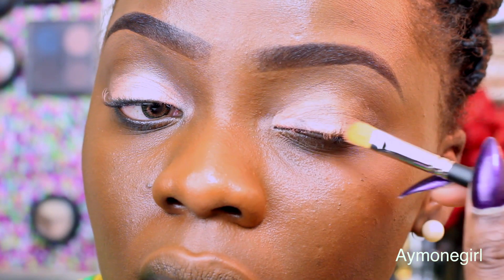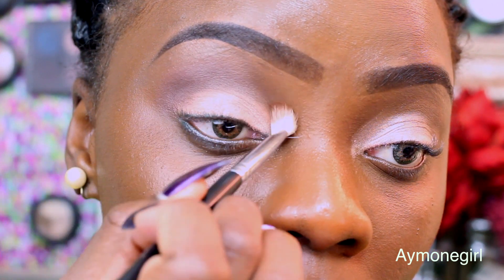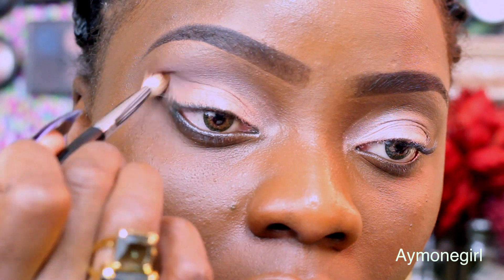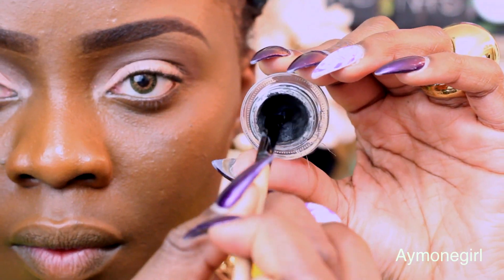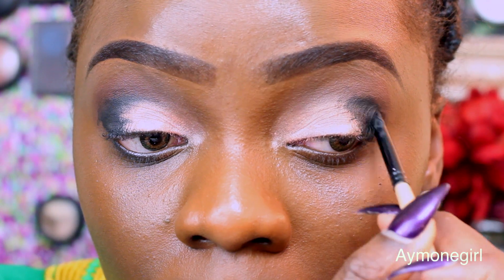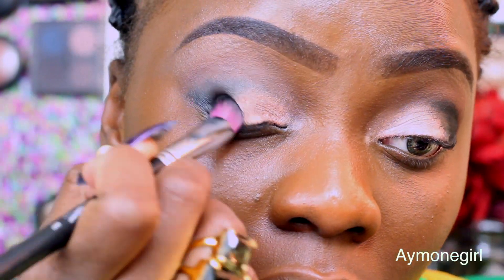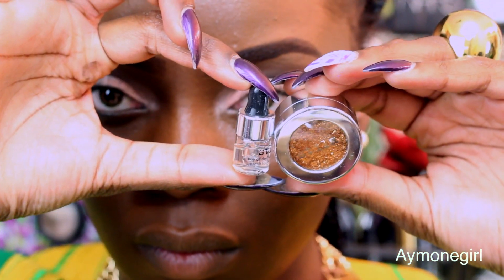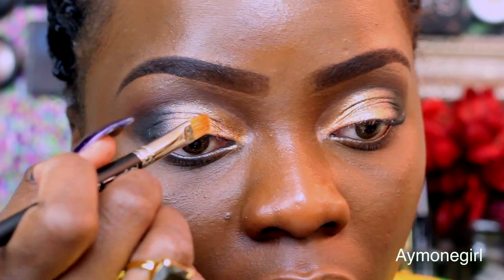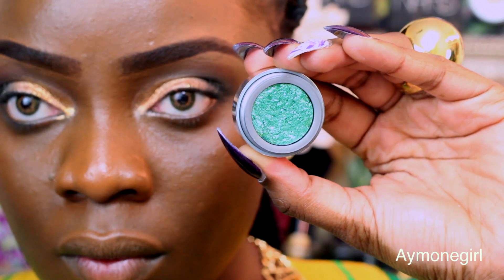Start by applying the Color Tattoo Metal in the shade 55 Ink and Pink all over the mobile lid. Then take Truffle by Laura Mercier and apply that in your crease as a wash of color with a fluffy brush. Then take some gel liner, preferably from L'Oreal Efayim No. 171, and place that on the outer corner of your eye. Make sure you blend that in using the Sedona Lace brush. Then on the inner half of the lid, place Nostilla Metallic Oil.